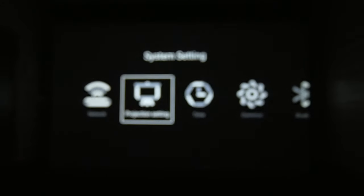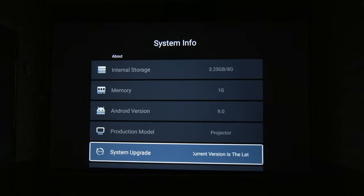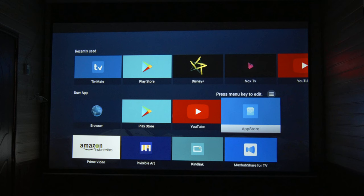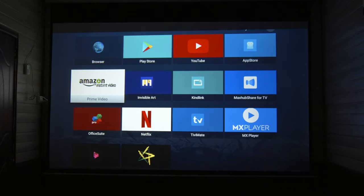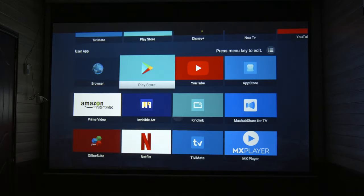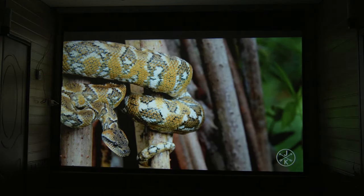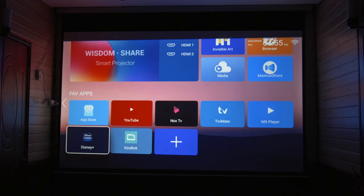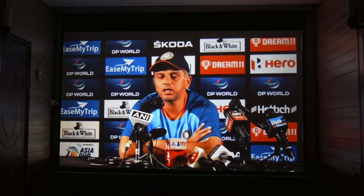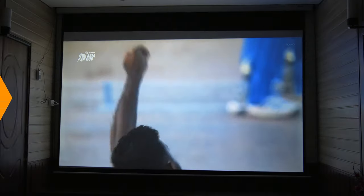This projector runs on Android UI, but note that no projector comes with official Android. That is why the Android experience is not very smooth. In all these budget projectors, the best experience on YouTube supports up to 1080p. In other streaming applications, you get very low resolution, which results in poor picture quality and a bad viewing experience.